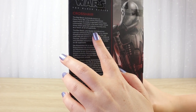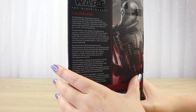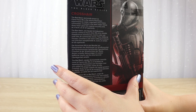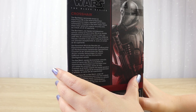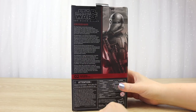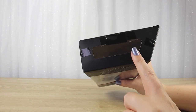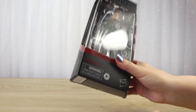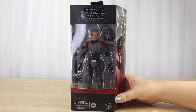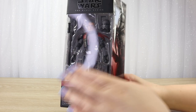The Bad Batch, technically known as Clone Force 99, is the result of Kaminoan experiments to create a specialist unit of clone commandos. Crosshair is the team sniper whose sharp vision gives him superior accuracy and an air of superiority — which is just the perfect description of Crosshair. Pretty standard back with a small side window and copyright text. It's pretty cool packaging and going to be a good addition to my collection — I like to display them with that cool art.